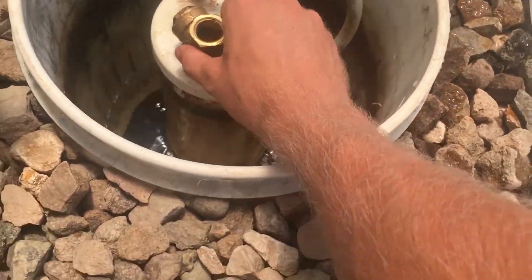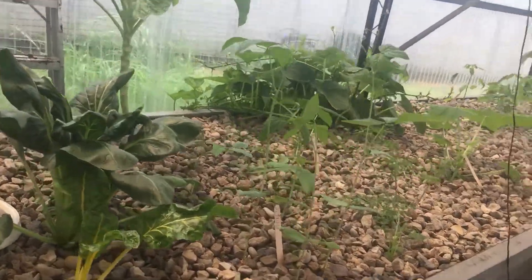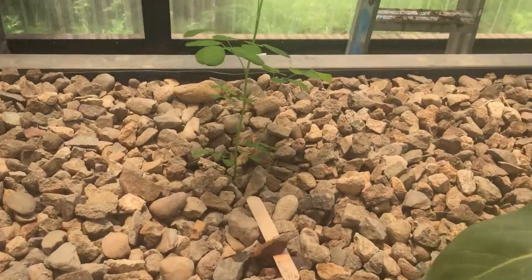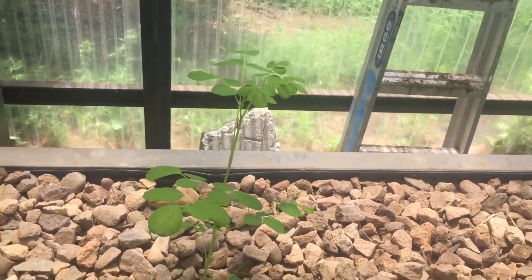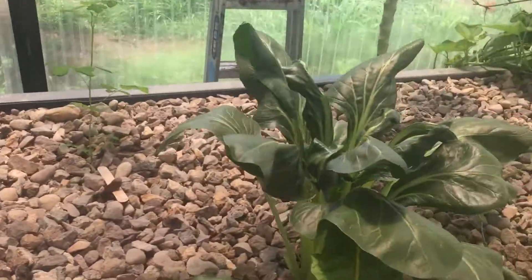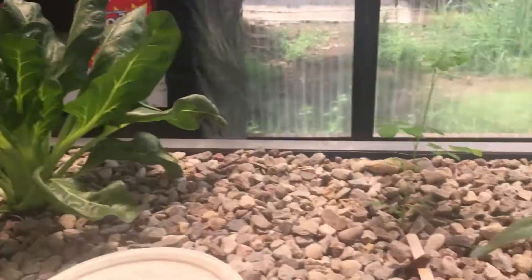What the autosiphon does, in short, is it allows the water level on the bed to go up and down, so the plants get their water and nutrients, and they also get the oxygen they need. This is a Moringa, by the way. These are some really awesome Swiss chard plants — I want them to go to seed.